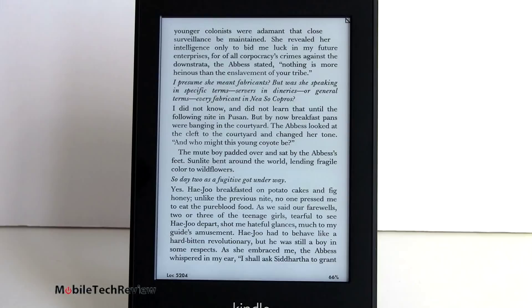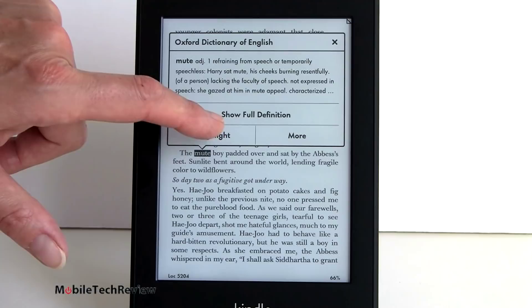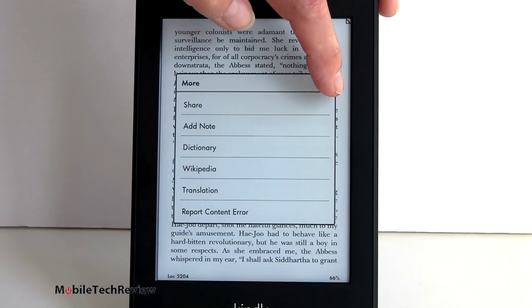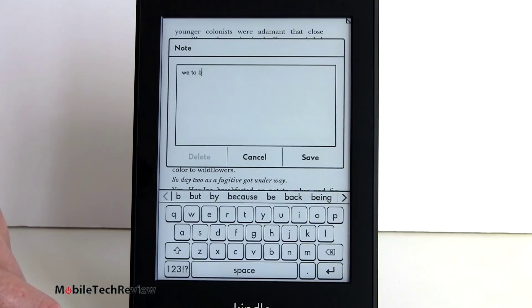Words are easy to look up on the Kindle - you just tap and hold on a word you want to look up and you automatically get the definition. You can show the full definition, highlight it, and if you choose more, you can share, add a note, use dictionary, Wikipedia, translation via Bing, or report a content error. Here's our on-screen keyboard for adding a note. The screen refreshes with partial refresh pretty quickly so it's actually not too bad to type on.